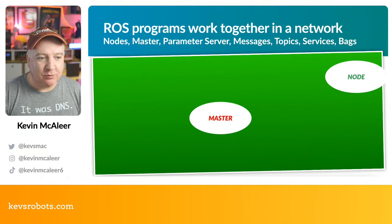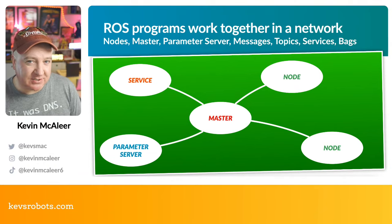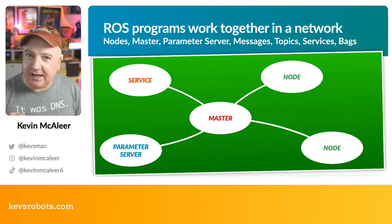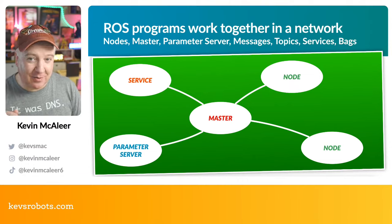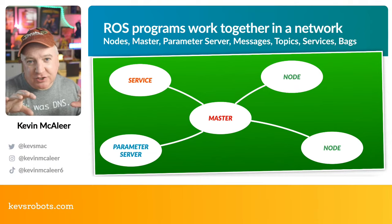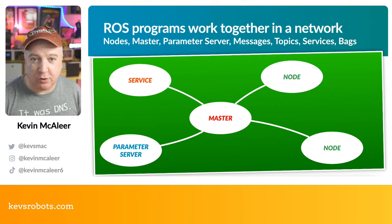ROS is programs that work together in a network. We have a master node — that's the main loop — that starts up all the other services. We have a messaging service, nodes that provide information, a logging node, and something called the bag, which records all the data being sent so you can play it back later in a simulation. Think of ROS as a collection of lots of different programs that run together — collectively they make up your ROS service.